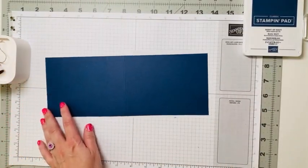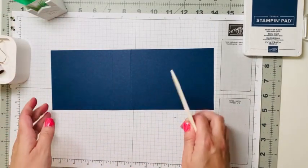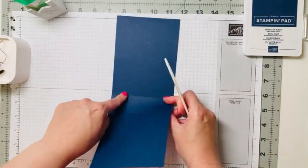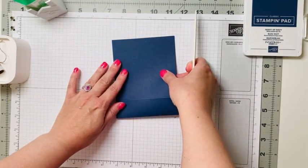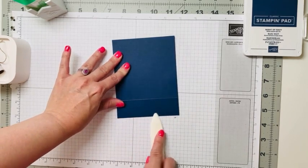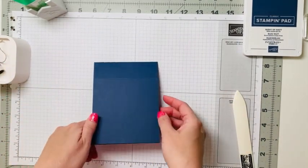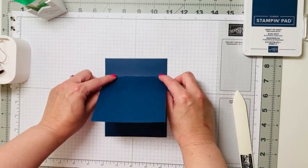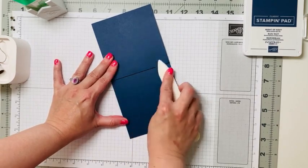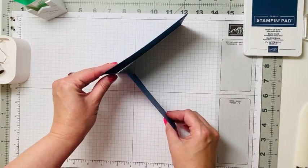This is going to be our base. Let me grab my bone folder. We're going to bury the bump — line up our corners and use the bone folder to crease along the score line so we get a nice fold. Then we're going to do it again on the other fold line, burnishing it on the opposite end. This creates our book binding fold.